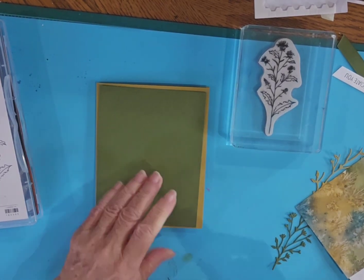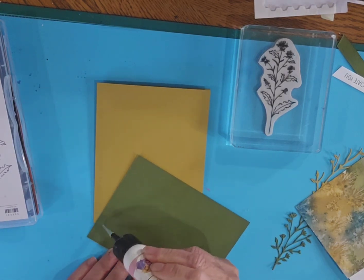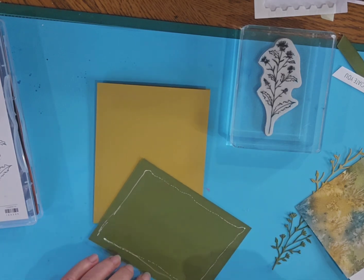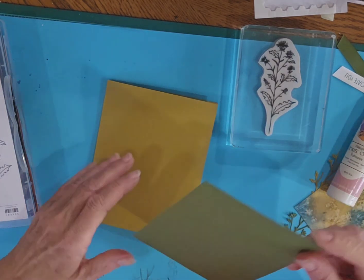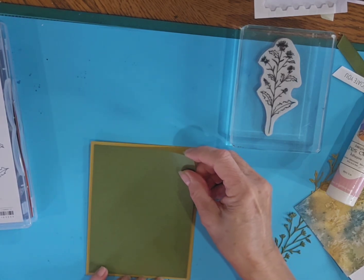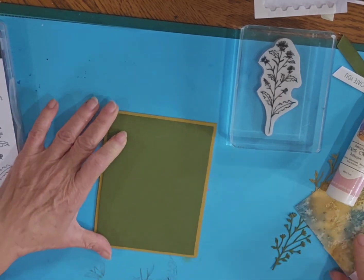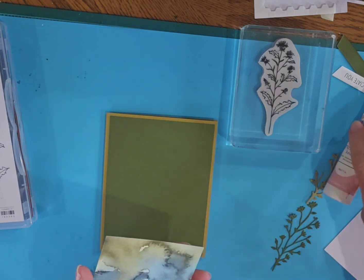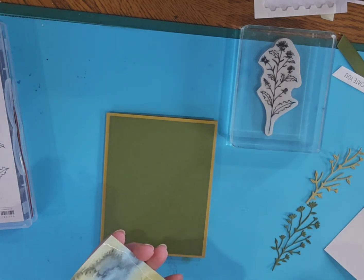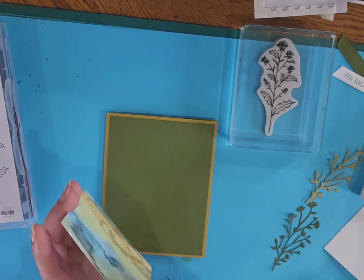The idea of this card is just to make a quick and easy card — not too much fuss, just letting the products speak for themselves. This paper is just so beautiful I don't want to cover up much of the design on it. I'm going to put down that beautiful paper.